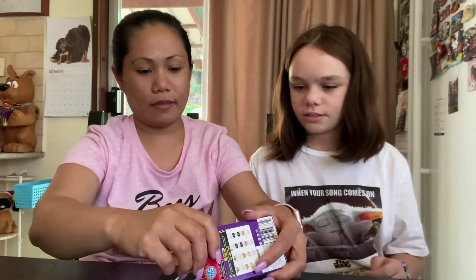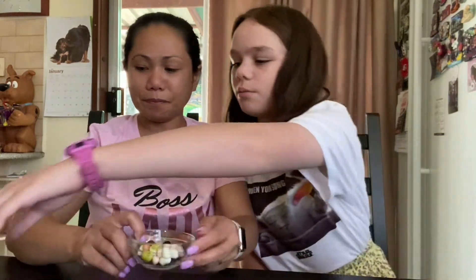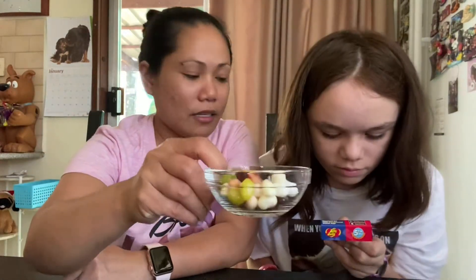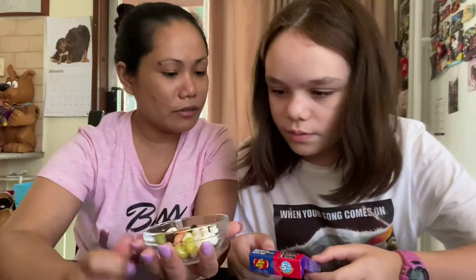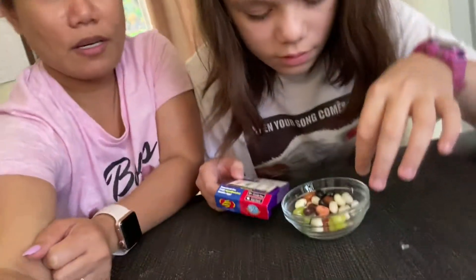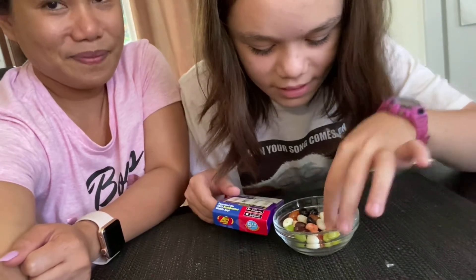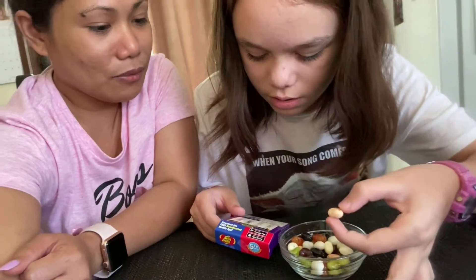We're gonna put them in a clear bowl. So that's what it looks like. We're gonna start off with stink bug or toasted marshmallow. Okay, stink bug or toasted marshmallow — she's gonna choose which one. I'm trying to see which one... I think yeah, the one with the cup.